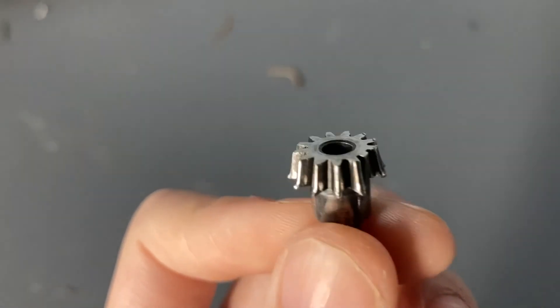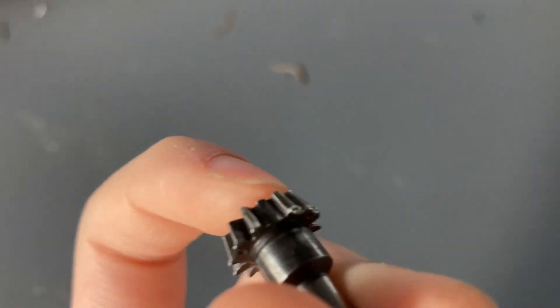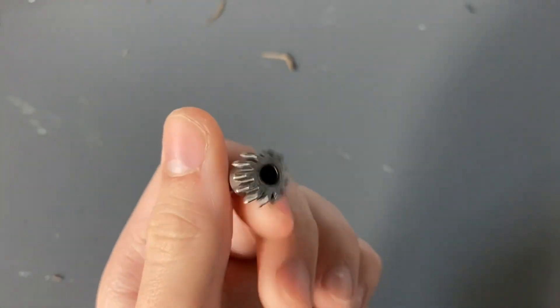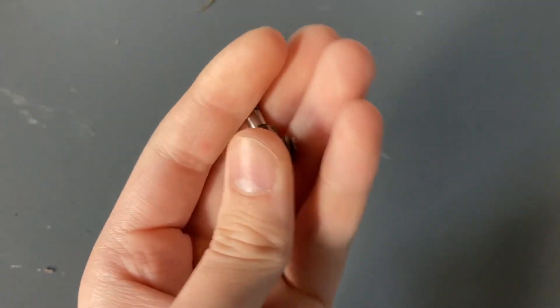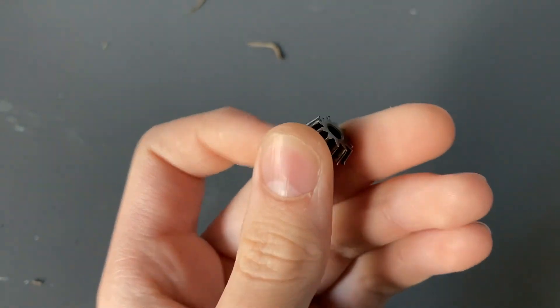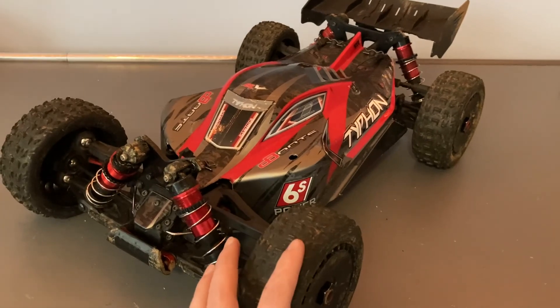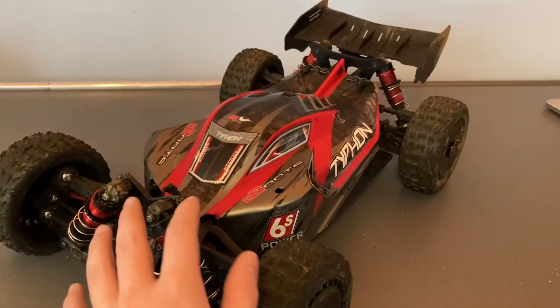Here's the culprit — this is the gear that has a tooth missing and that's why it lost drive. Not a big deal though — I replaced it for about 13 dollars. It was probably my fault since I did land it with the power on.